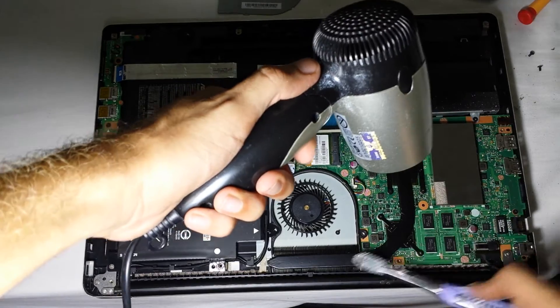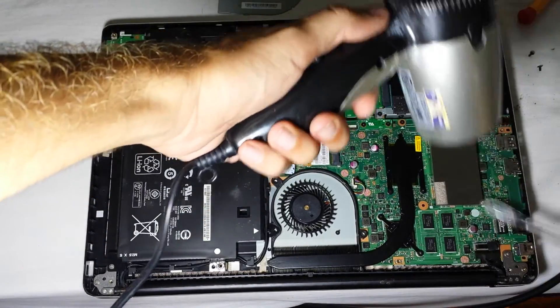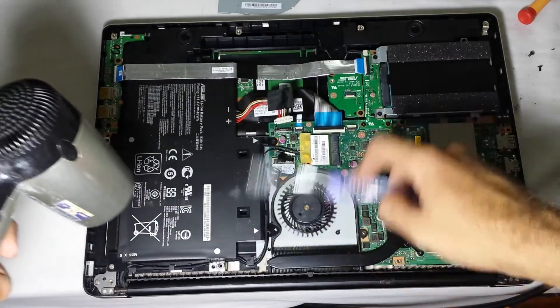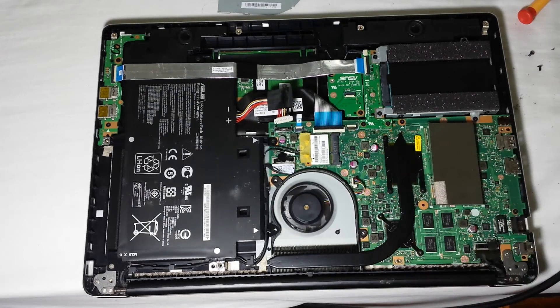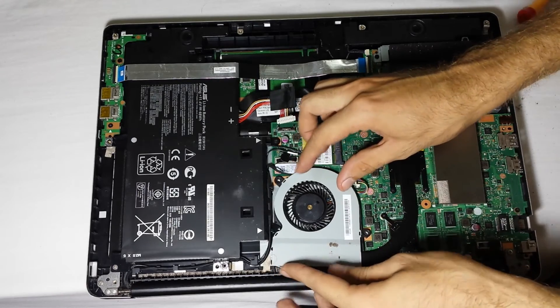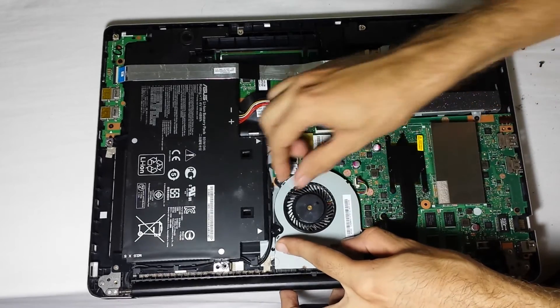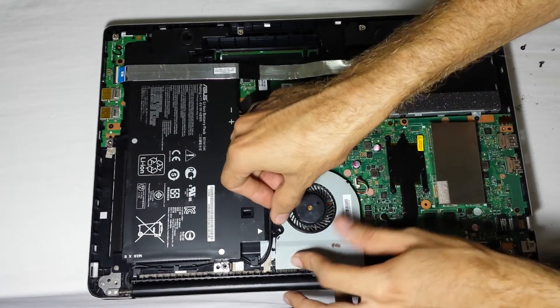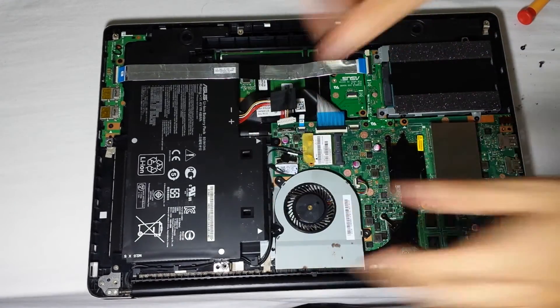Don't worry if the hair dryer makes it hot, because this thing is used to getting hot. We are done — as you can see you have a clean fan just rocking as it should. Putting the protective shield back on is going to be a little bit of trouble, but get the first one in, second, third, and fourth.